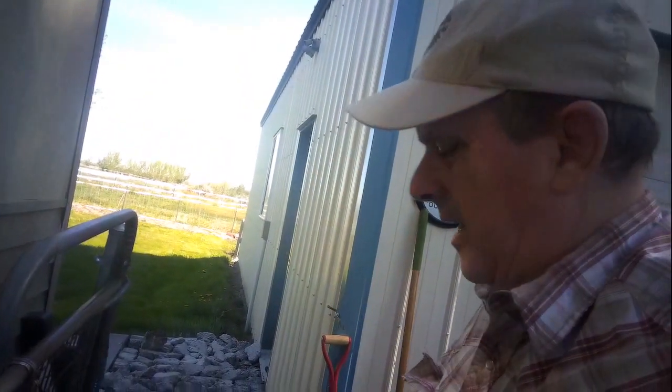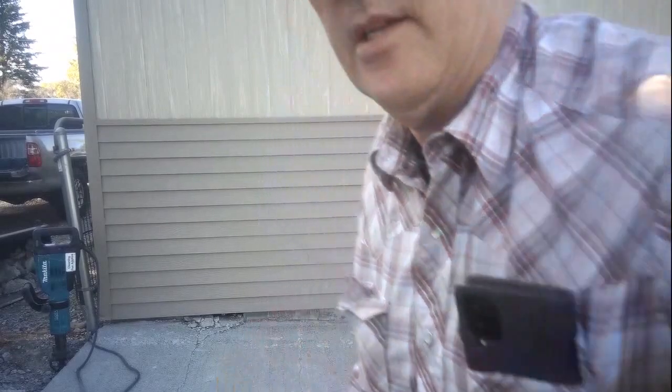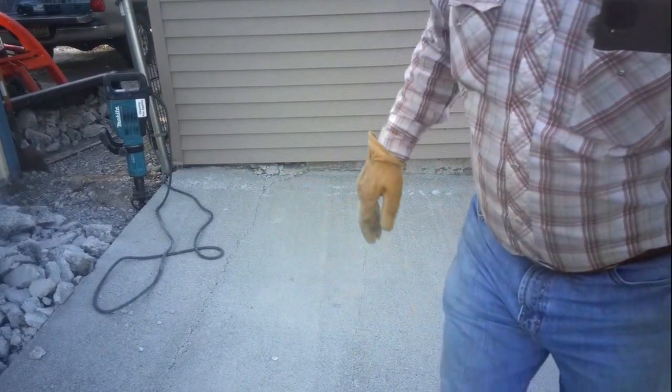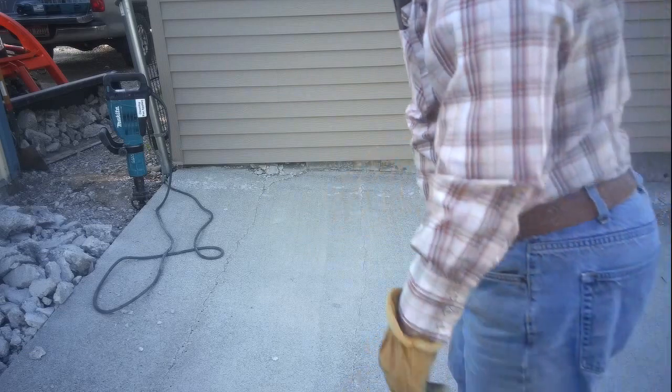Okay, that section is done. Now let's move around over here and look at this next piece. I'm going to put the jackhammer over here on the grass so it doesn't pick up the vibration of sitting on the concrete. That concrete was just vibrating — I got a good foot massage. Let's move up.